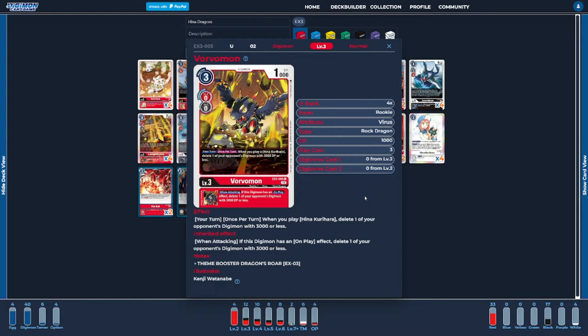Next, I'm going to be running four copies of Vorvomon — the brand new EX-3 version. This is one of the key cards to how the deck wants to work because it plays off of our Hina, has a pretty decent inheritable ability, and is a card the deck wants to search for. When you play your Hinas while this card is sitting on the field, we get to delete one of the opponent's Digimon that's 3,000 DP or less. This is the card you're going to be hiding in your raising while you're trying to build your stack, because the ability isn't super useful. Its inheritable ability does something similar — when you attack, as long as it has an on-play ability, you also get to control the opponent's low-level Digimon.